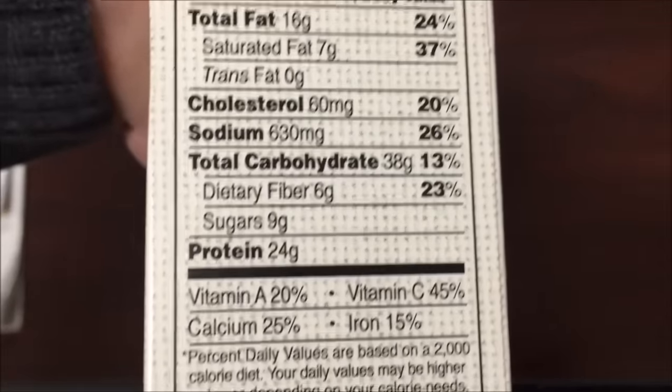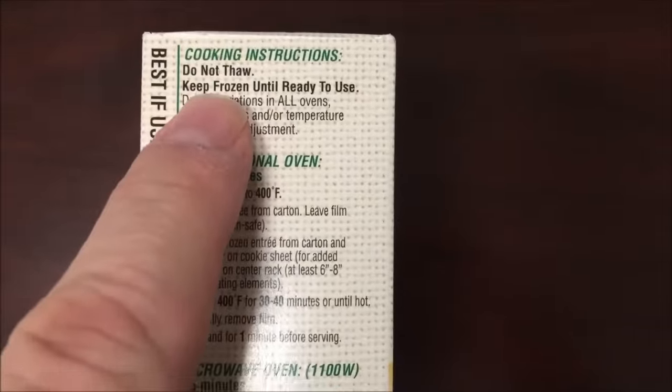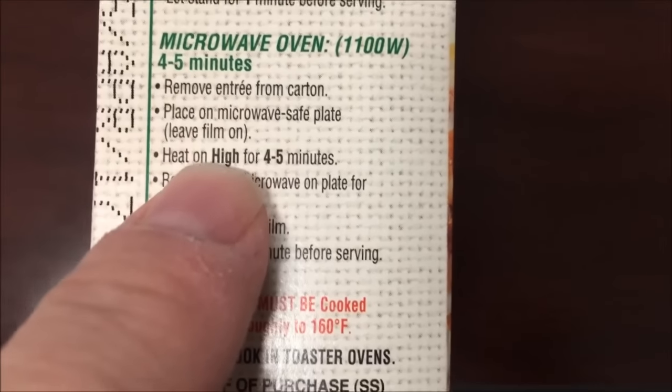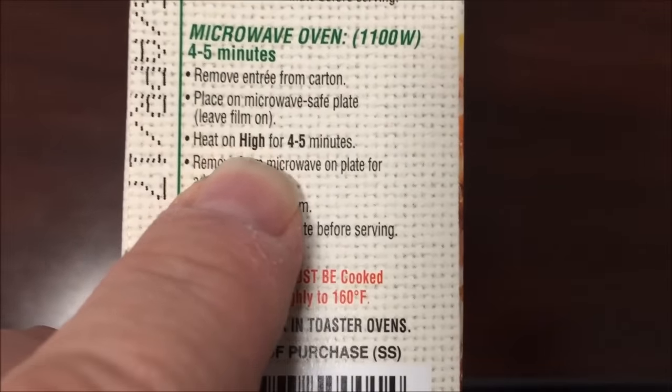The sodium is a little high but not too bad for what it is. For cooking directions, you can do it in the oven if you want, but do not thaw — keep frozen. We're going to the microwave of course. Remove the entree from the carton, place on a microwave safe plate, and leave the film on.